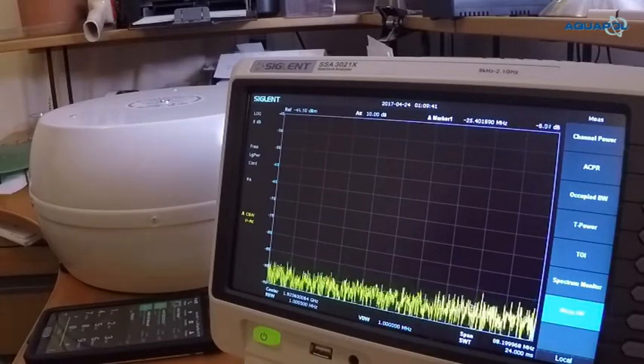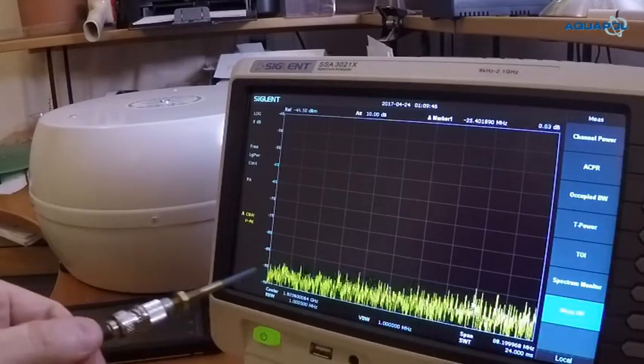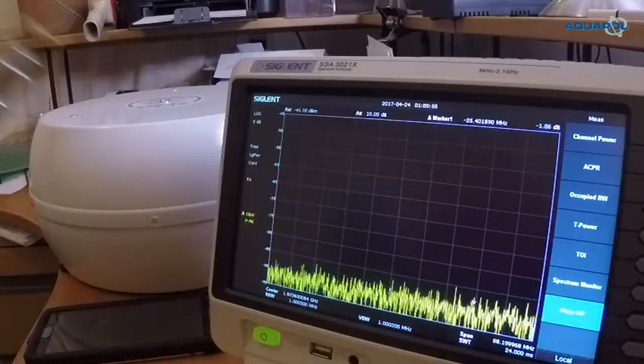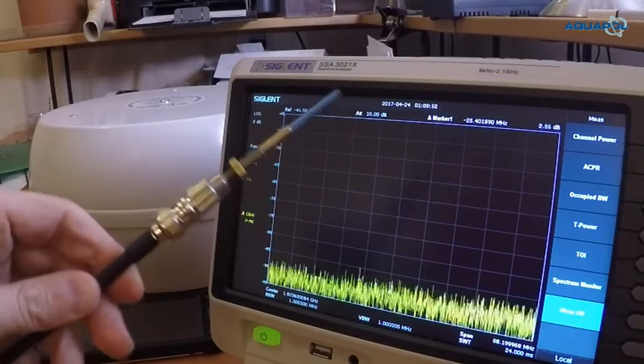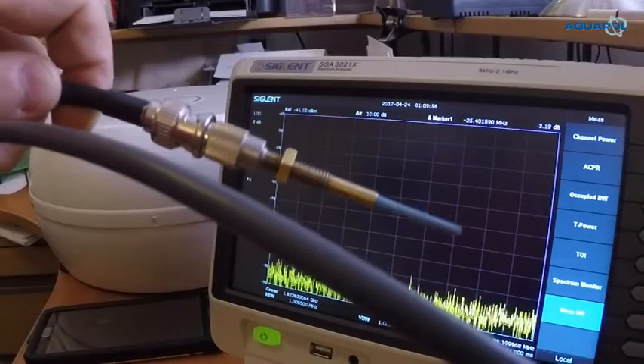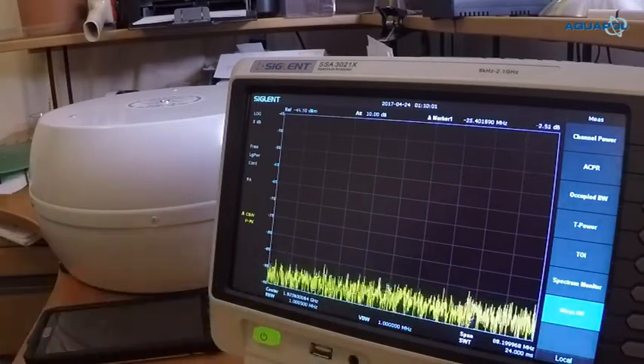First of all, what we have here is the spectrum analyzer. This is the noise floor — at the moment nothing is connected to it. I'm using a small antenna which is connected to a cable, and that goes into the spectrum analyzer, and that's it.